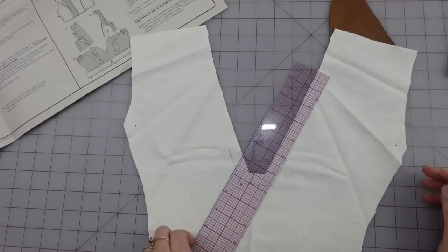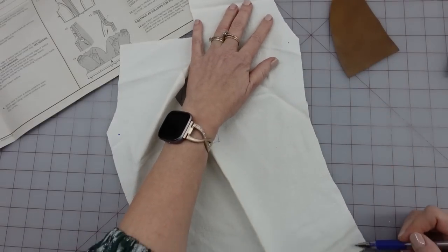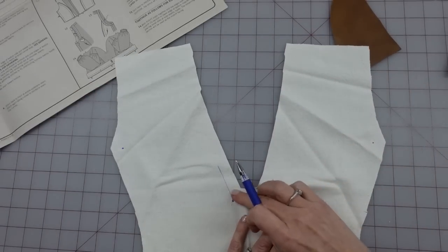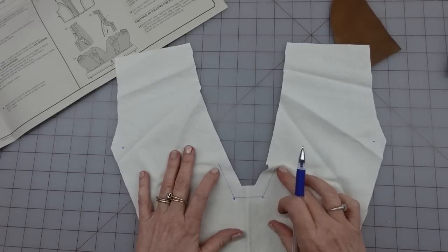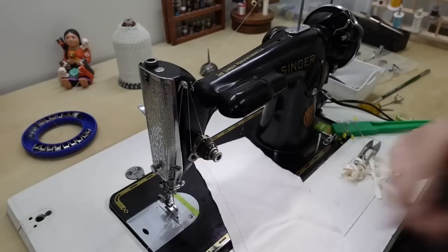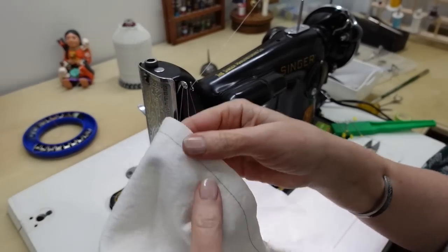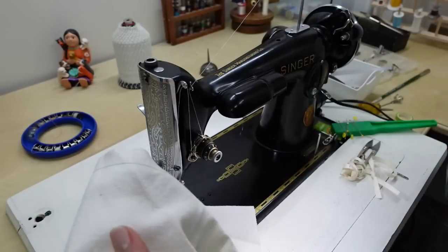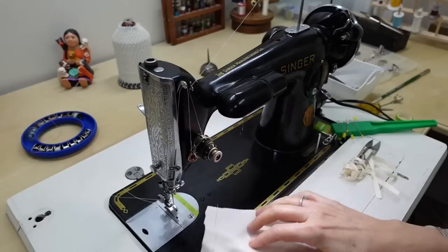Once I get everything marked, I need to do some stay stitches — just straight stitches at about a half-inch seam allowance, slightly in from my regular seam so it doesn't show. It keeps anything cut on a diagonal from wanting to stretch out of shape. Since this is kind of a princess seam, I'm going to run them here on this side down to the dot and over. I'm drawing a line just inside this dot so I have a better idea of where my stay stitches are to go, because sometimes it's a little iffy when you're not in regular machine-gauge territory.